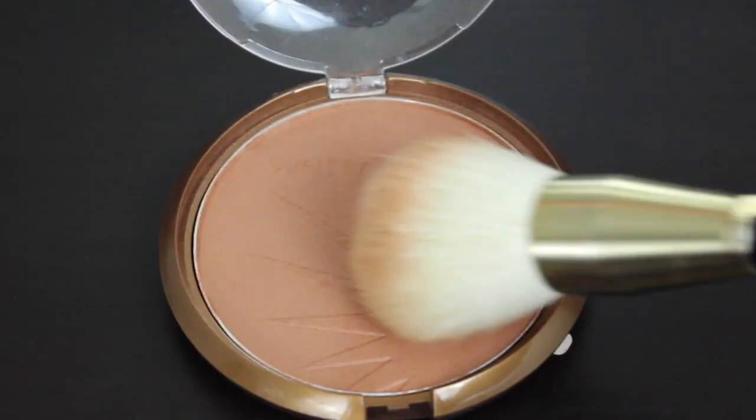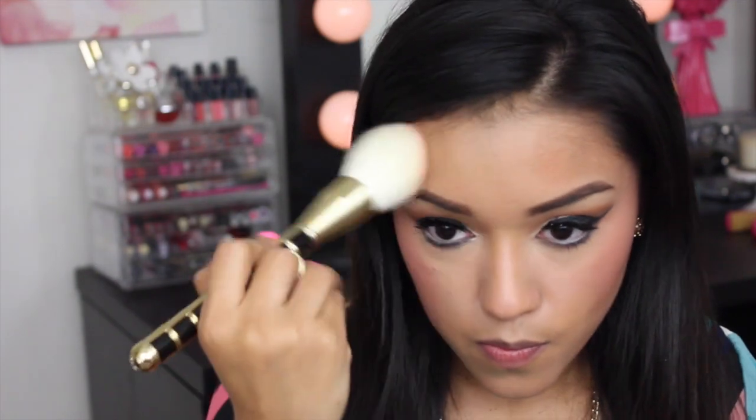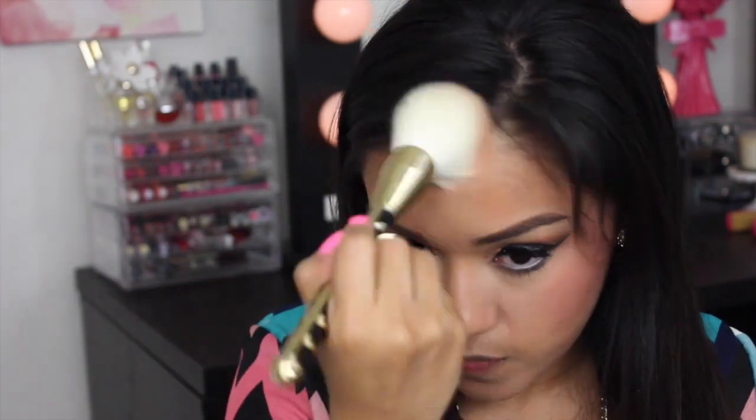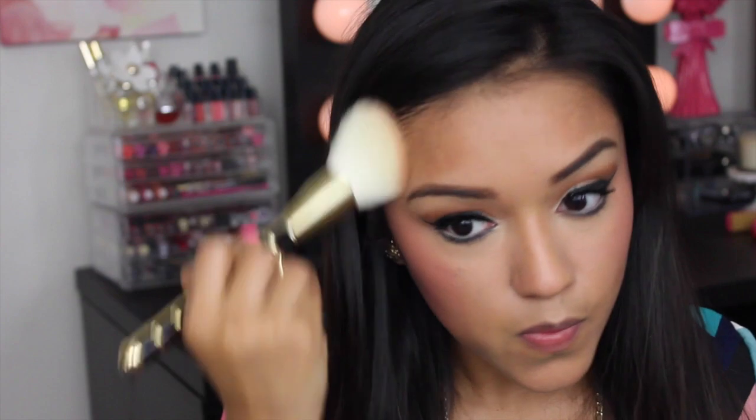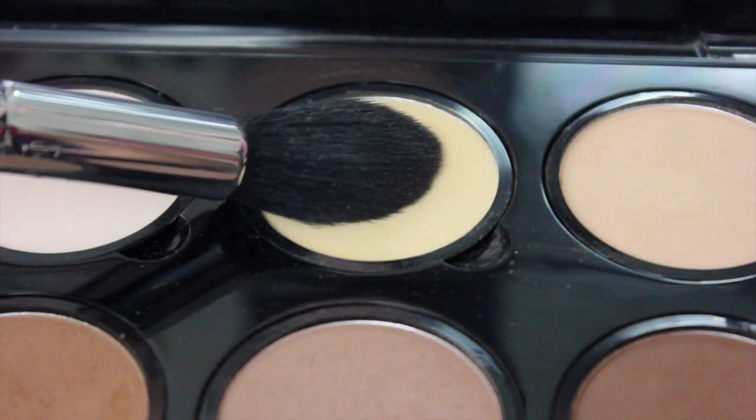Doing things a little backwards today. Now I'm going to warm up my face with the Wet n Wild Color Icon Bronzer in Bikini Contest. And I totally forgot to set my under eye concealer, so I'm going in with the NYX Banana Shade from their Highlight and Contour Palette.